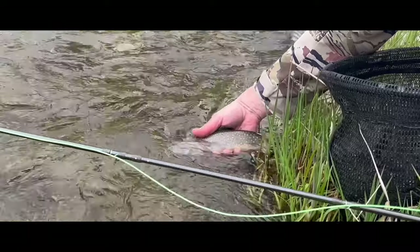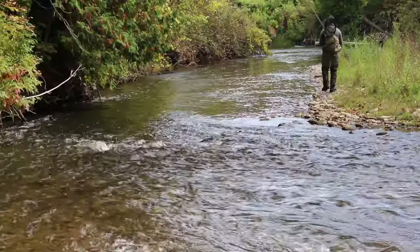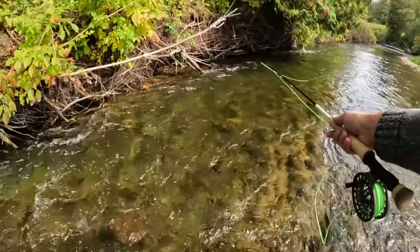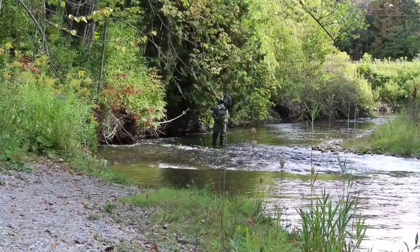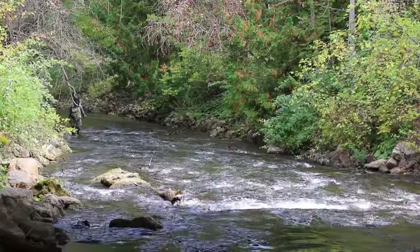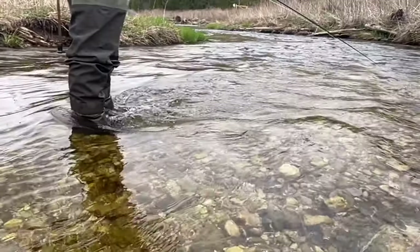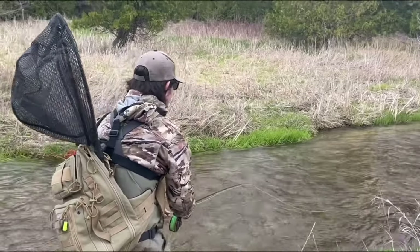Trout can be found in a lot of places in the river, but catching them swinging flies usually requires a nice even-paced flow of water. A riffle that has some rocks or other structure where fish can hide and ambush seems to really work well. Flow should be a brisk walking pace, but you can also work faster waters — you'll just need a lot more weight to get the fly below the surface. A nice stretch of water with depths of one and a half feet or greater are generally a great place to start swinging.